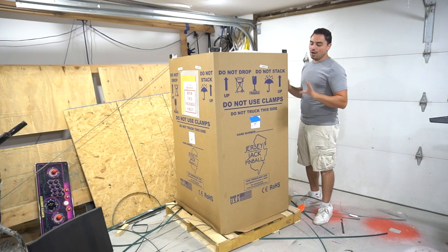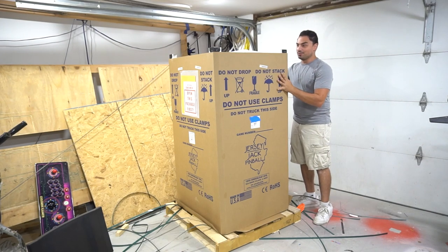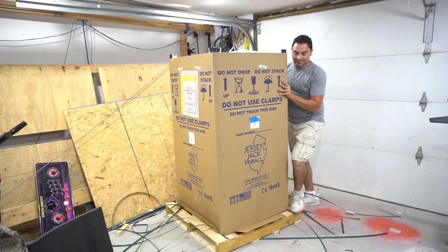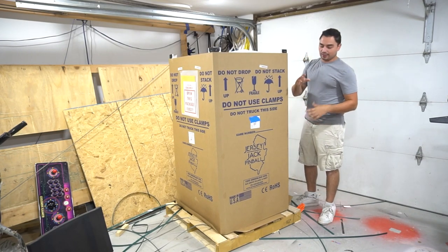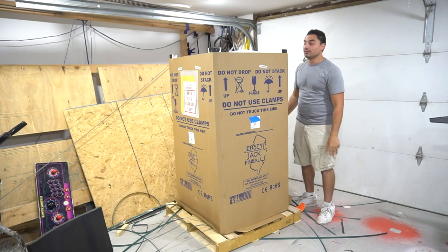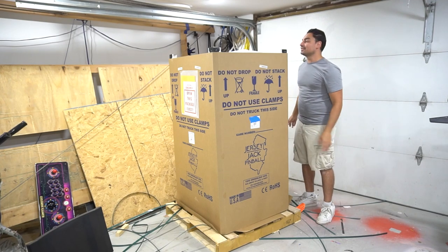I have to bring it through the backyard, up a couple of steps, then down four steps, then down another four steps. So before anything, measure — make sure this thing will go to its place. I unstrapped it and I thought the machine was separate from the pallet, but it looks like there's a piece of wood underneath the cabinet bolted or stapled to the pallet.